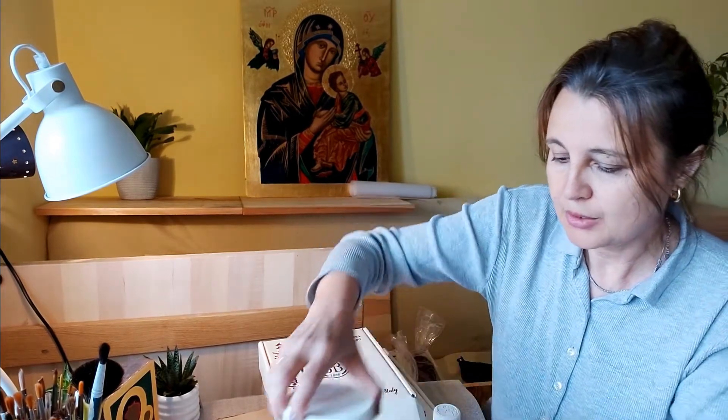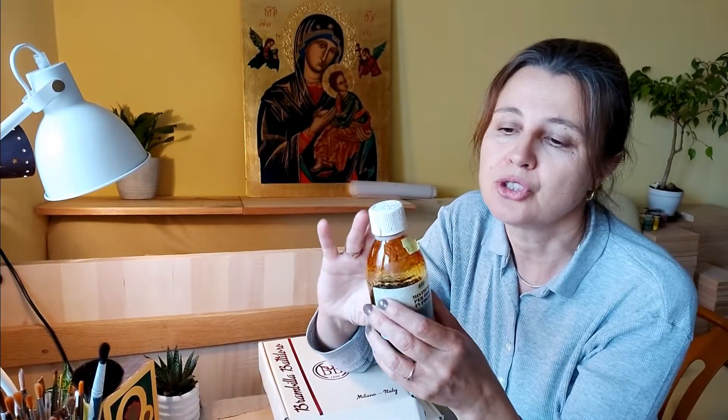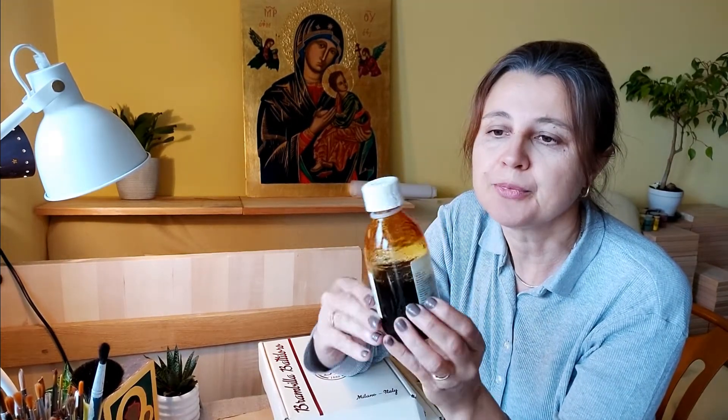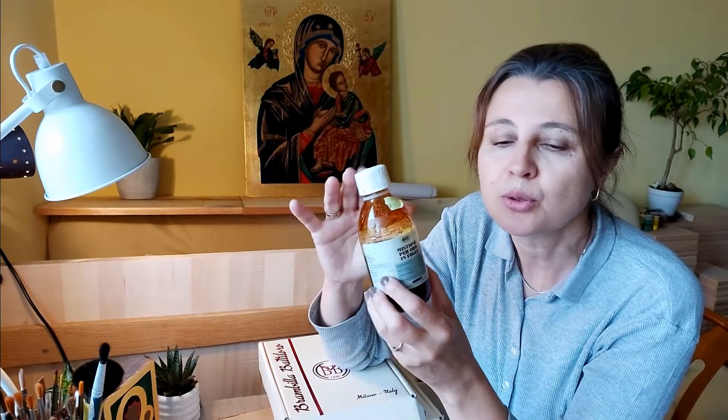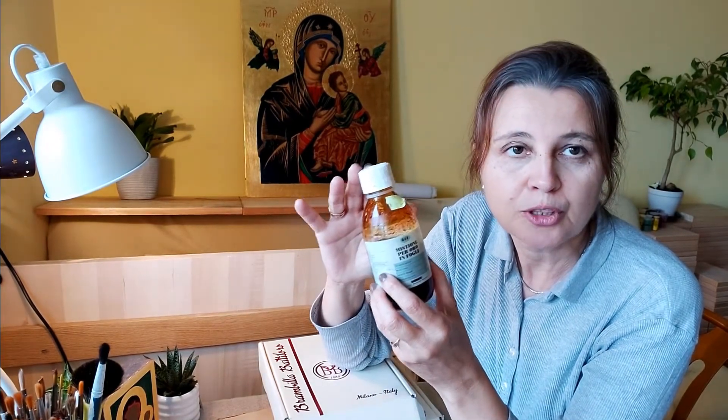Różnica pomiędzy technikami — tą, która jest nazywana techniką na poler, a tak zwaną techniką na mikstion, czyli na żywice gotowane z olejami i sykatywami, tak w specjalny sposób przygotowane, żeby schły w odpowiednim czasie.